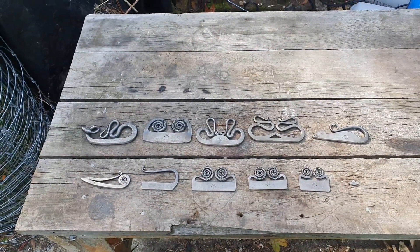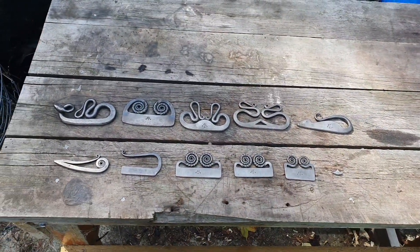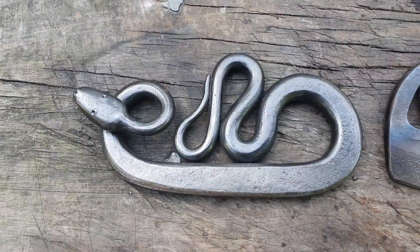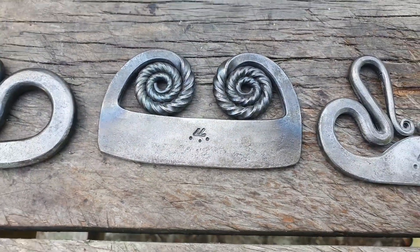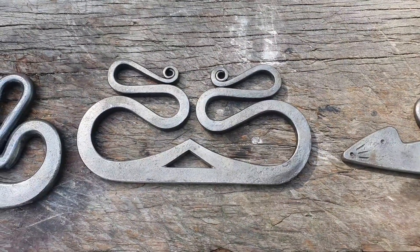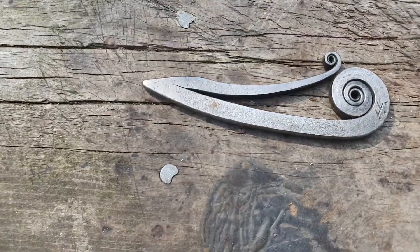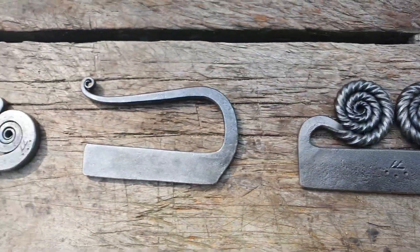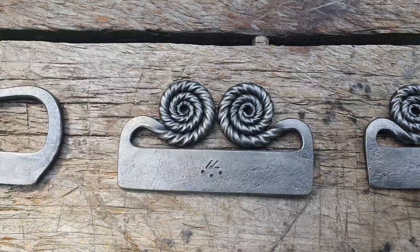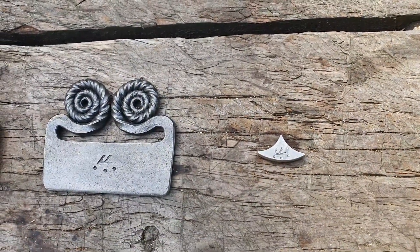Beaver Bushcraft brought out their little mini set not long after. So there we go — my Andrew Kirkham custom flint steel striker collection: snake, King's Crown, Old Iron Cabin, the rat, Scottish Snail, Mini R type, the three custom ones, and my little tiddler at the end.